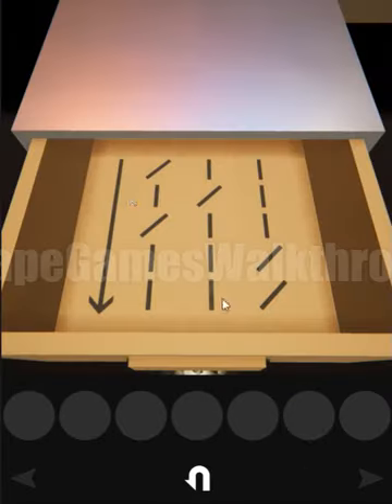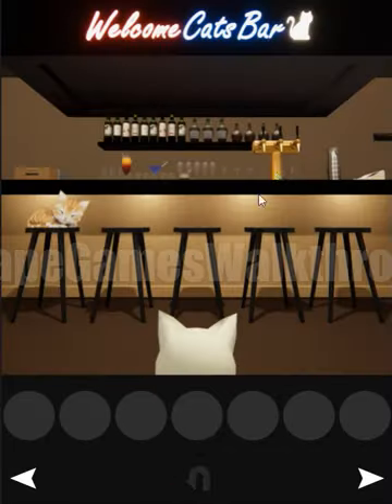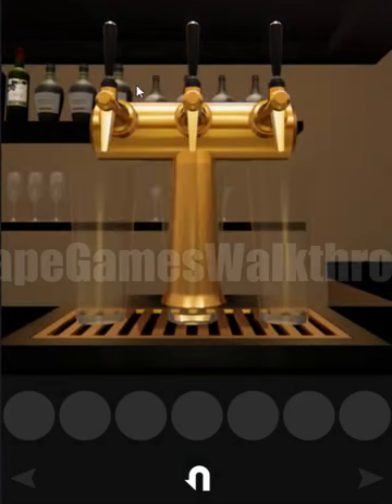Now let's attach these handles to this device. Here's the hint we've seen: moving from bottom to top to bottom. We need to pull: first, second, first, and double times third — so let's pull first, second, first, third and third.